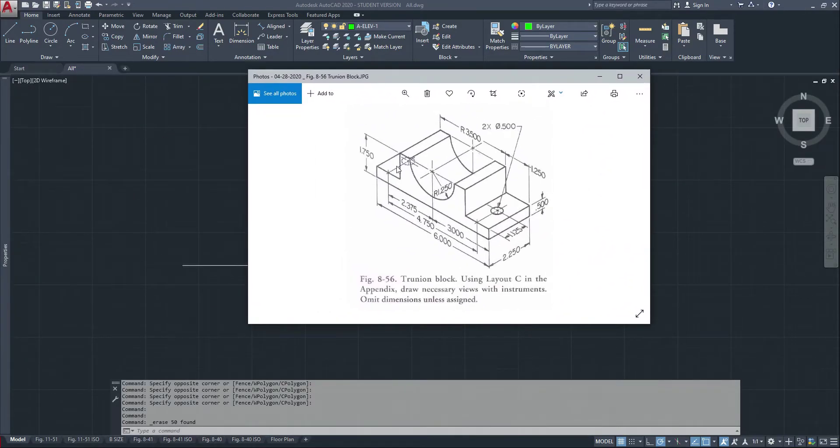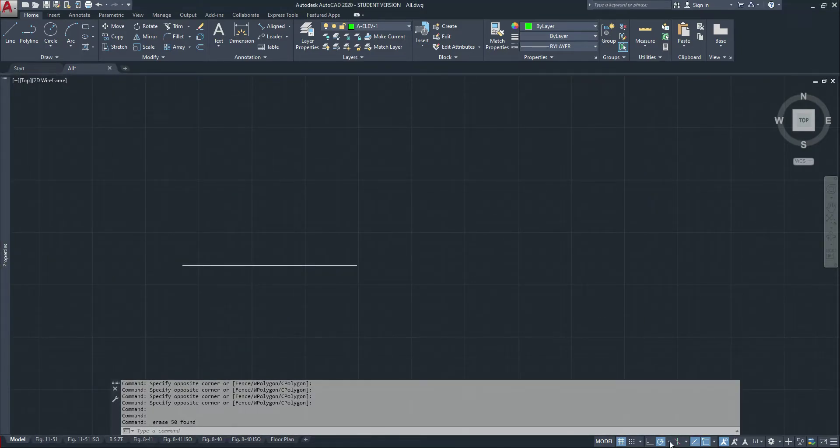Today I'm going to show you how to draw a nice isometric and also a one-point perspective of it as well. So let's start. To start, make sure that your power is at 30-60.